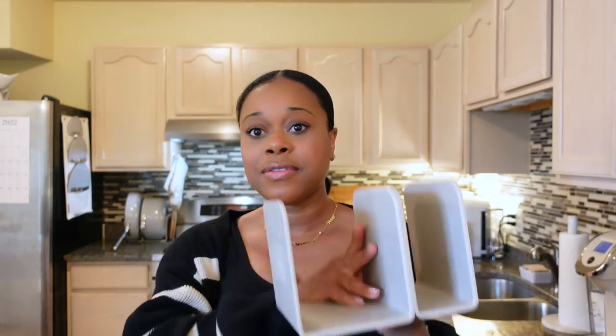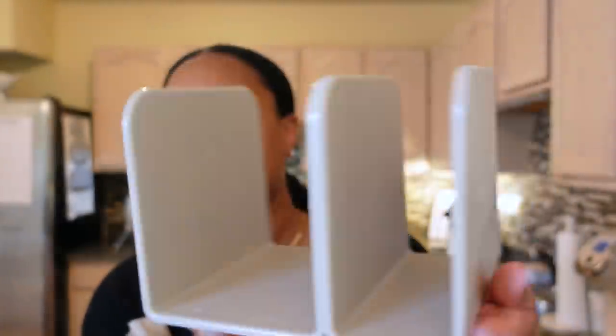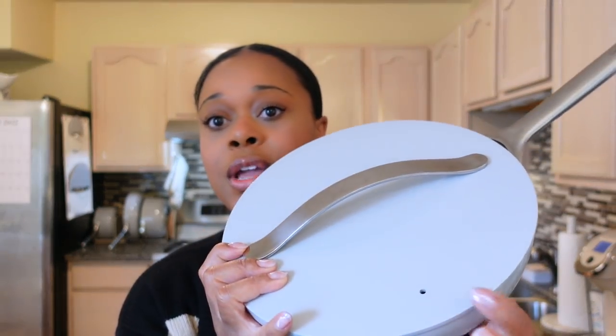It's so true when they say you know you're an adult when you get excited about cookware and houseware. This makes me so happy — I love how innovative it is. And then the lids: each lid fits every single one of those pots. I love that it has a little hole for ventilation, so you know how sometimes you have to leave the lid tilted so it can get ventilation? You don't have to do that with these.